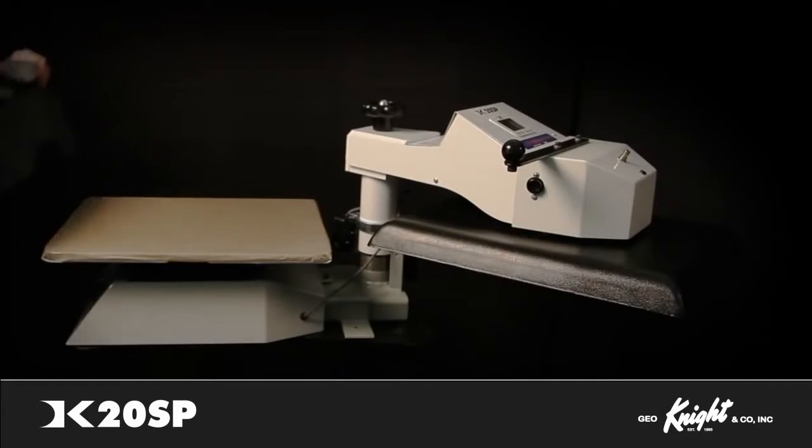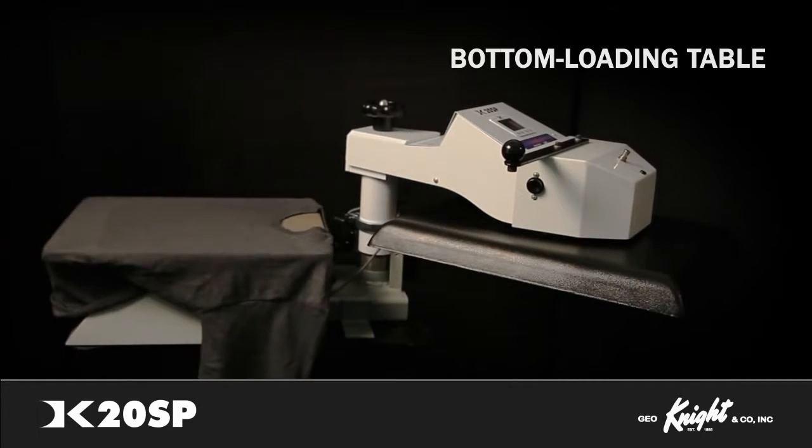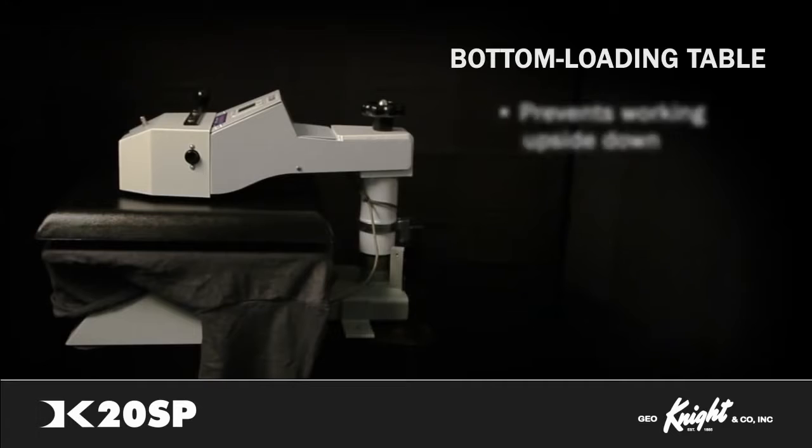An extremely popular benefit of the DK20SP is the threadable, dressable, bottom-loading table. Garments can be loaded from the back forward so your shirts are oriented with the neck hole up. This saves users from being forced to work upside down like most other presses on the market.